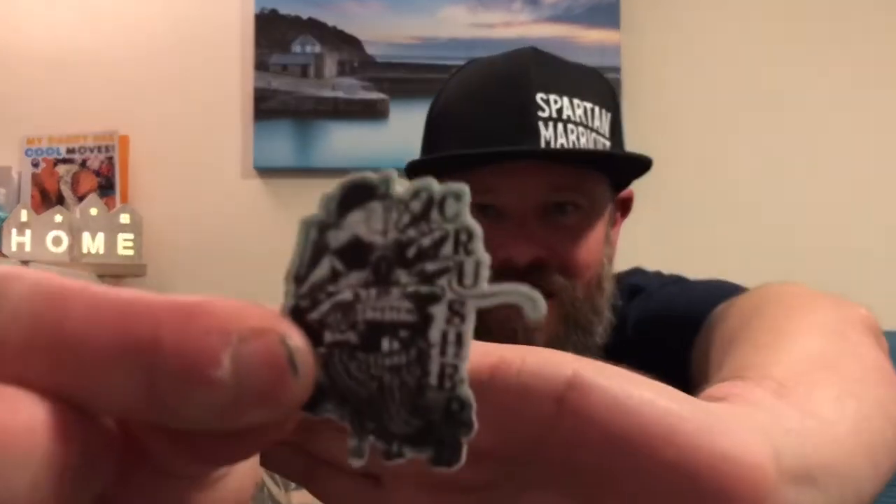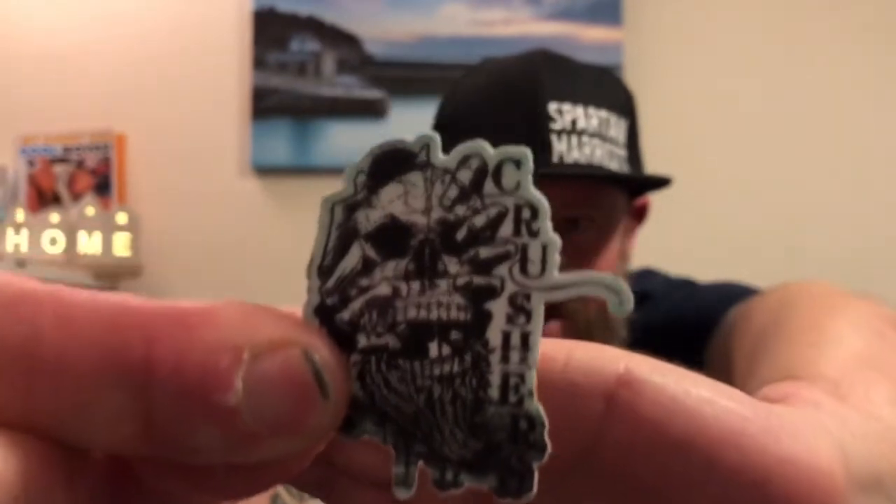Hi my friends and welcome back. I hope you're all having a fantastic week so far. Welcome back to Spartan Marriott Beard Reviews. I really appreciate you coming back and spending a bit of time with me. I have a review for you guys tonight from a US company I haven't reviewed for a while — Crusher's Creations.